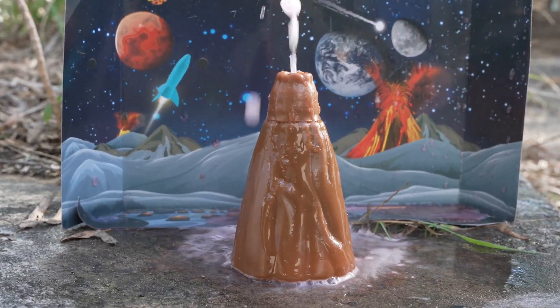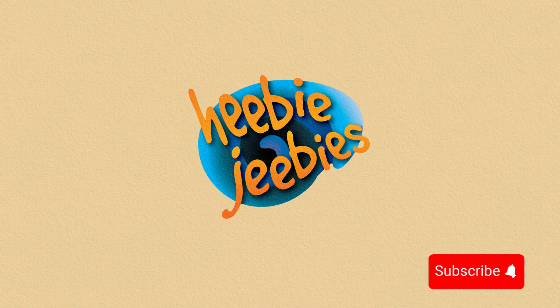Wasn't that some rad science? Thanks for joining us today for our first experiment from the eruptions and explosions kit. If you enjoyed this experiment, give us a thumbs up and share with your friends!